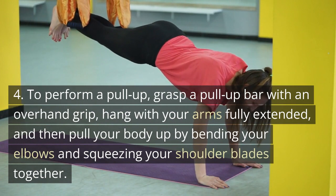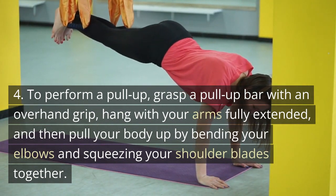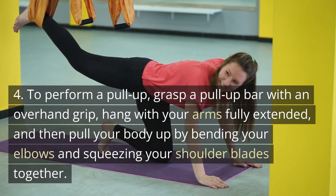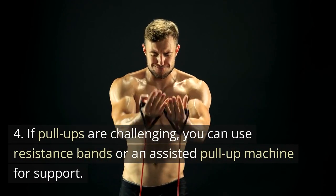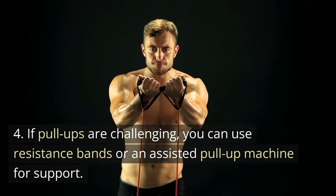To perform a pull-up, grasp a pull-up bar with an overhand grip, hang with your arms fully extended, and then pull your body up by bending your elbows and squeezing your shoulder blades together. If pull-ups are challenging, you can use resistance bands or an assisted pull-up machine for support.